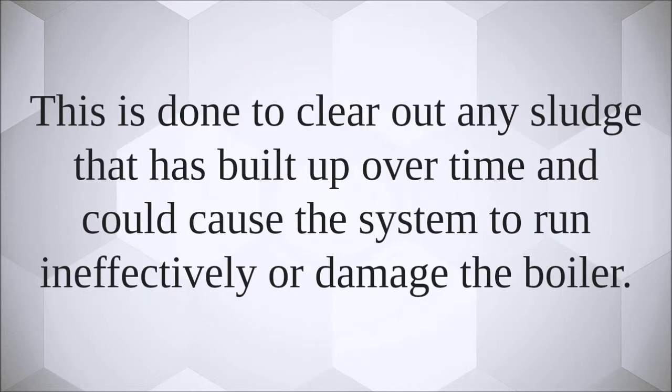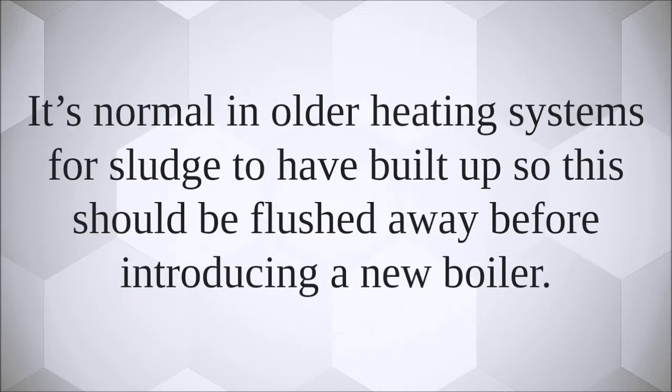This is done to clear out any sludge that has built up over time, which could cause the system to run ineffectively and damage the boiler. It's normal in all heating systems for sludge to build up, so this should be flushed away before introducing a new boiler.